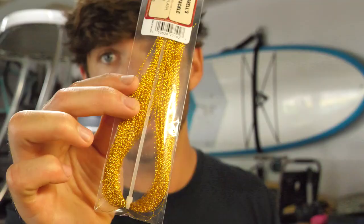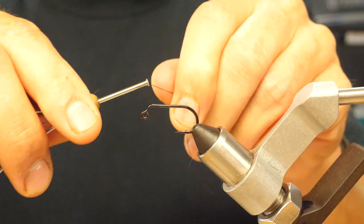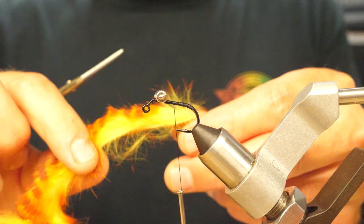Colors are really good for stained water and murky water. Dumbbell eyes — I do like bead chain eyes a lot.